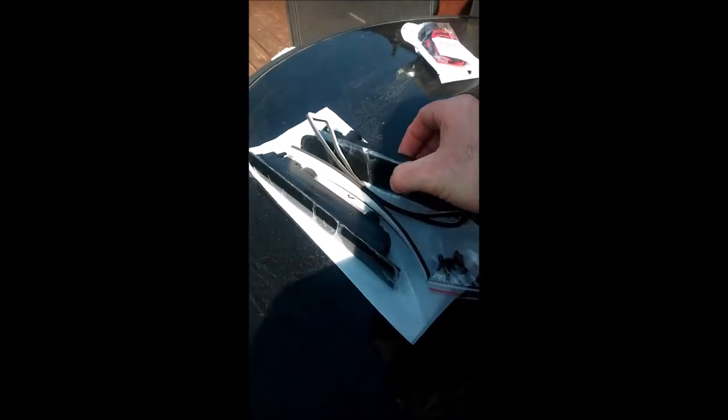I've got my barn door third brake lights — I can't remember how much I paid but they're not expensive, about £18 for a VW T5. I'm going to show how we fit these right now.